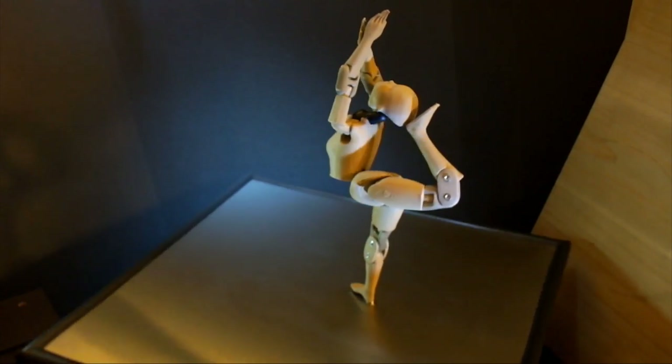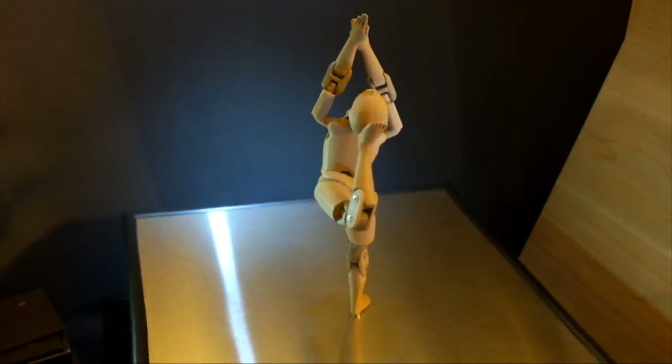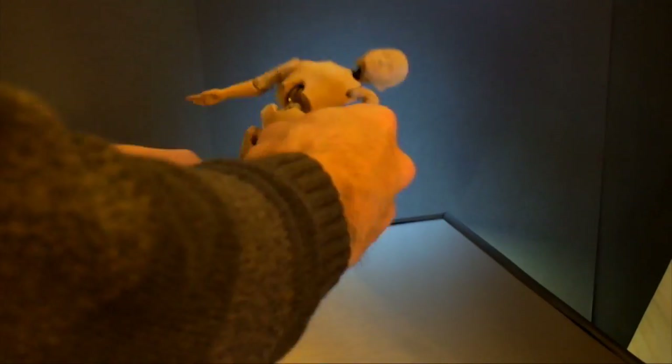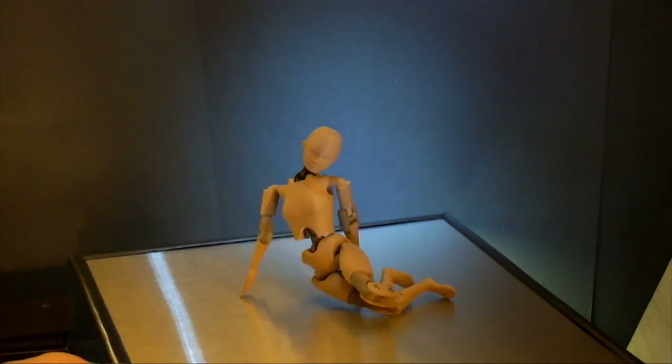Throughout the year, I intend to unveil a number of other themes, and so I encourage you to visit my website at www.armature10.com or www.armature9.com to browse through my existing collection of skeletal armatures.